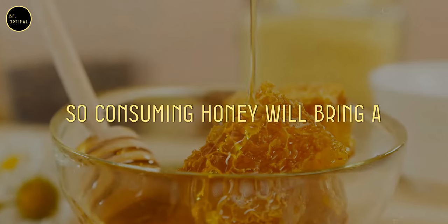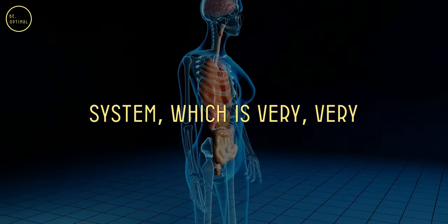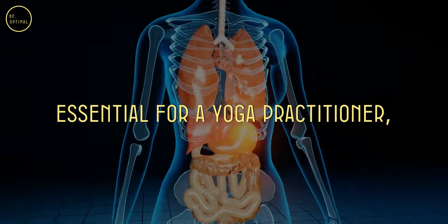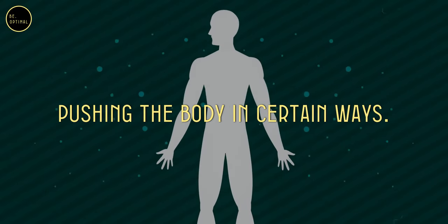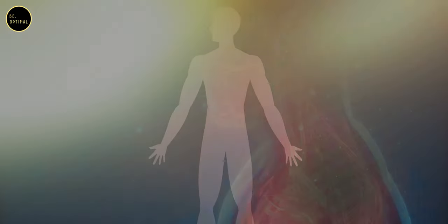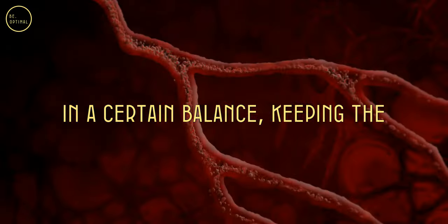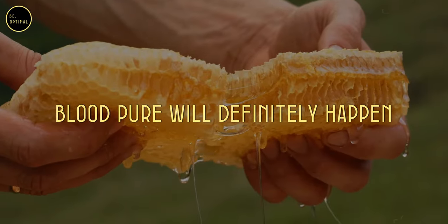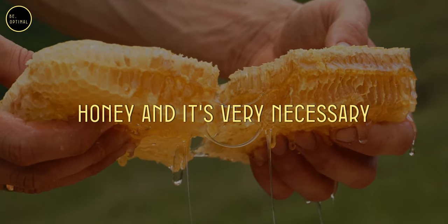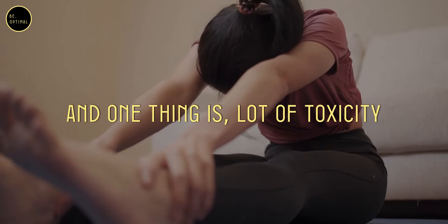Consuming honey will bring a certain balance to the circulatory system, which is very essential for a yoga practitioner because you're pushing the body in certain ways. Keeping the blood chemistry in a certain balance, keeping the blood pure, will definitely happen with the regular consumption of honey, and it's very necessary for someone who practices yoga.